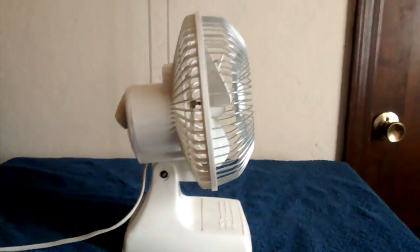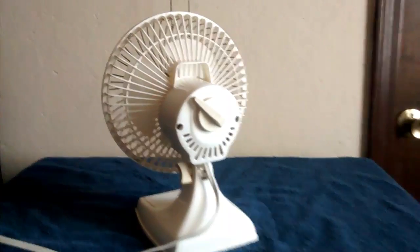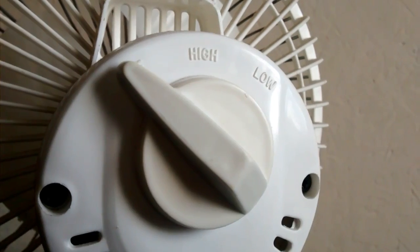This side of it tilts. In the back is a knob with two speeds.